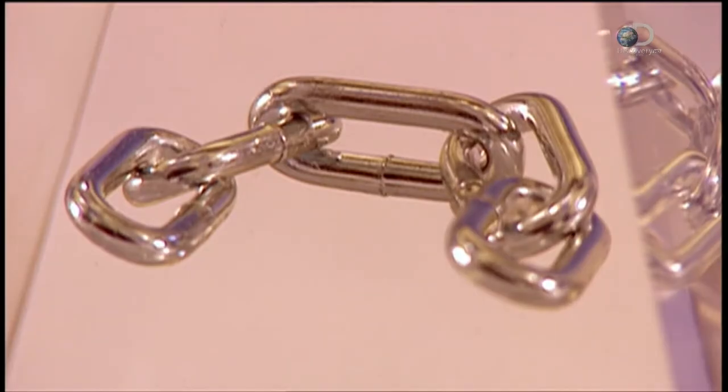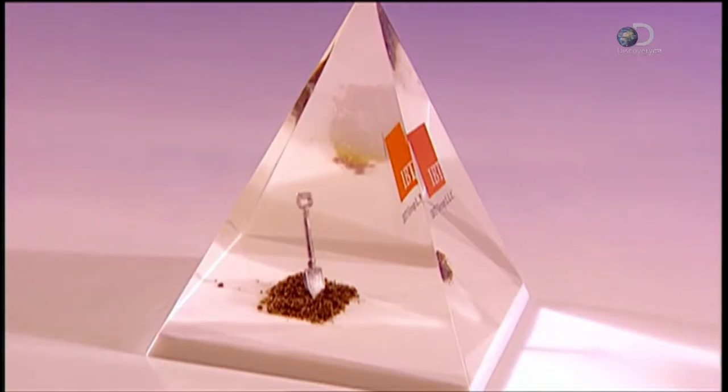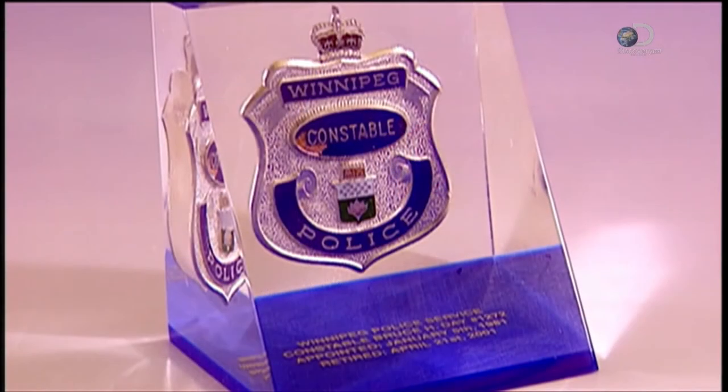These aren't your run-of-the-mill plaques and trophies, but more like artistic sculptures. They're custom-designed and cast in high-grade acrylic.